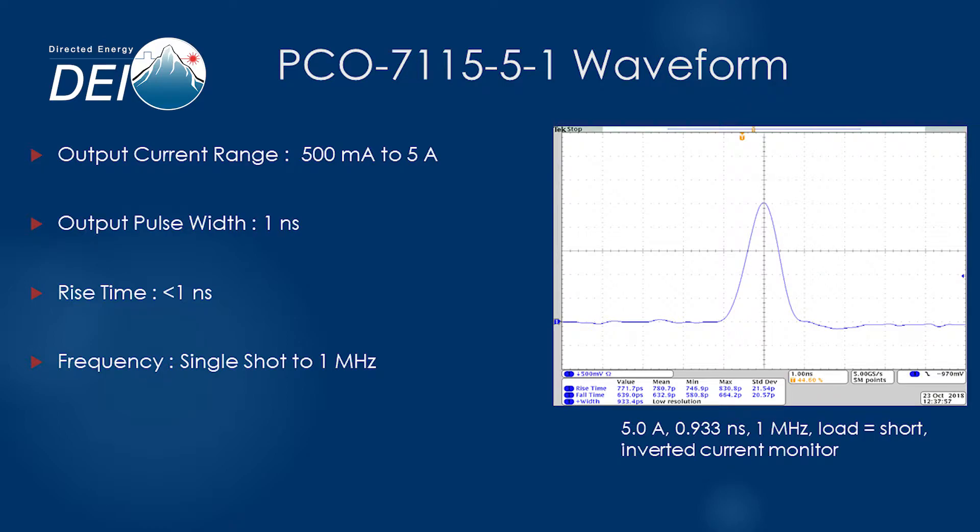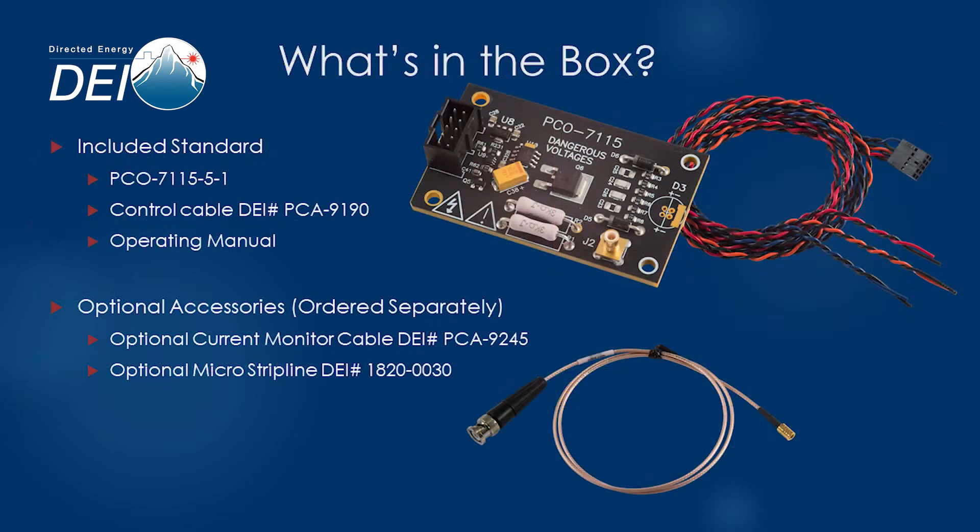The fixed pulse width means less for you to configure and optimized pulse performance. In the box, you'll find the PCO7115 5-1 laser diode driver module, the operating manual, and the control cable. For volume orders into OEM applications, you can select whether you would like the control cable and manual for each module.